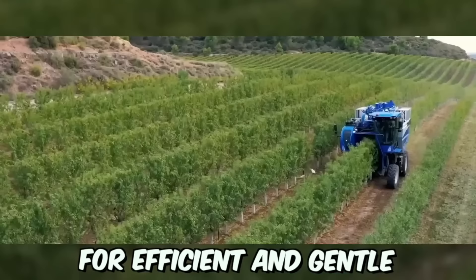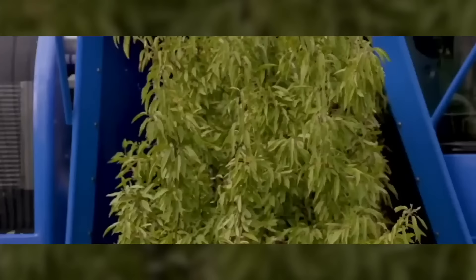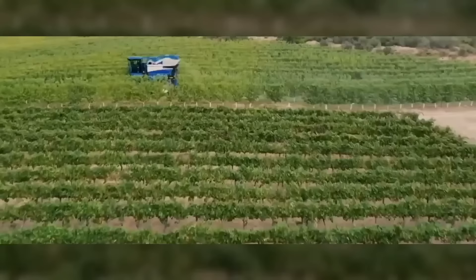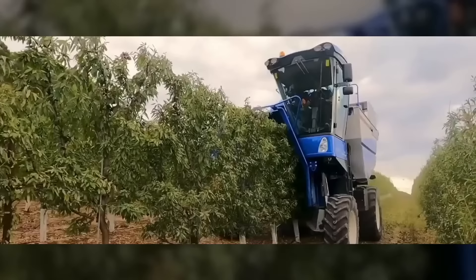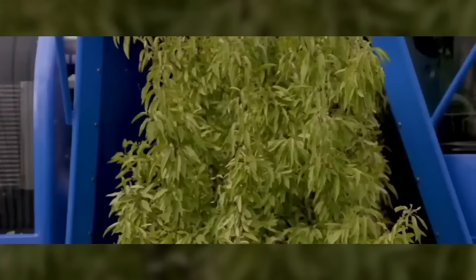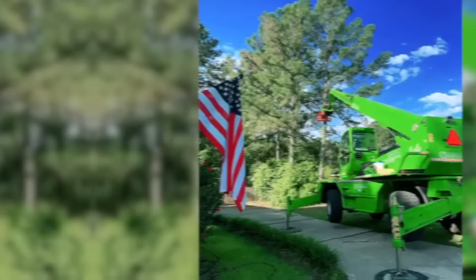This is a specialized grape harvester designed by New Holland for efficient and gentle harvesting of grapes. It's designed to work in vineyards of different terrains and can handle a wide range of grape varieties. The machine's shaking system is equipped with an adjustable frequency that can be customized to match different grape varieties and vineyard conditions.